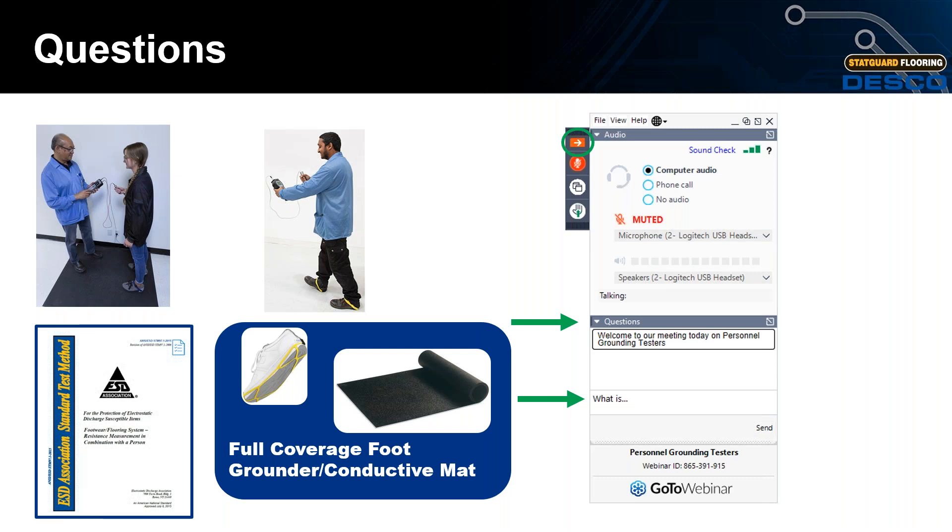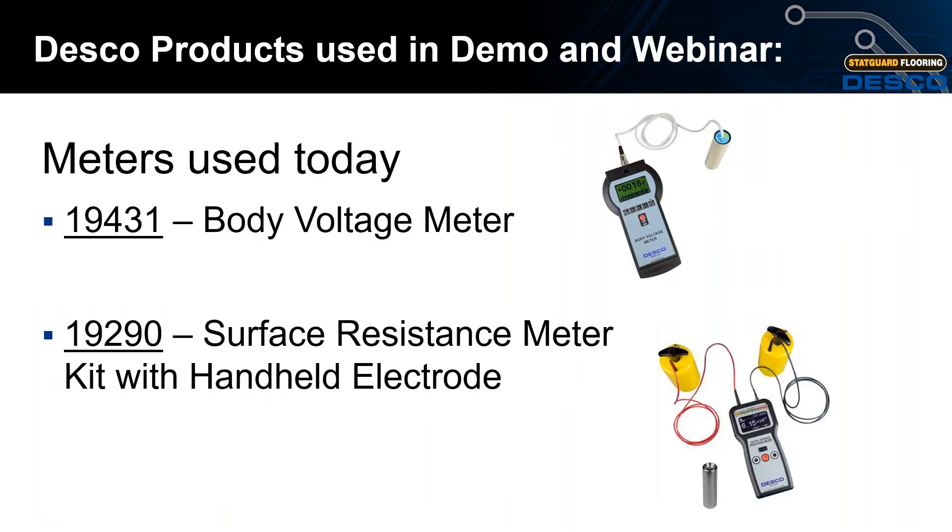Moving on — before the live demo, the two products we will use are part number 19431, which is the body voltage meter, and part number 19290, which is the surface resistance meter kit with the handheld electrode. We will now transition to Starkor Flooring Brand Manager Rob De Rosa for the live demonstration.